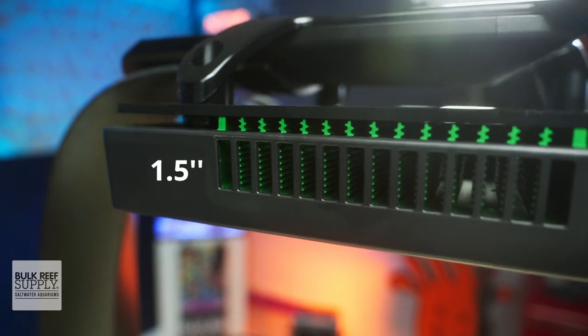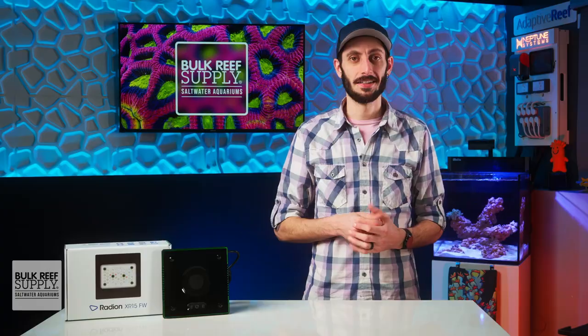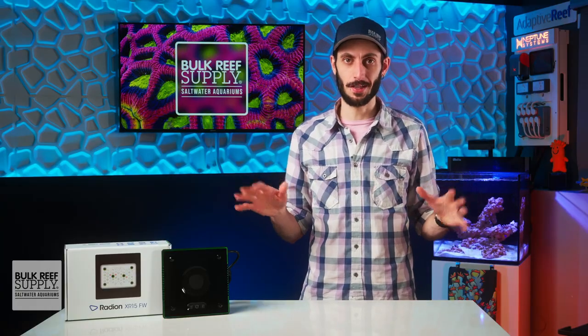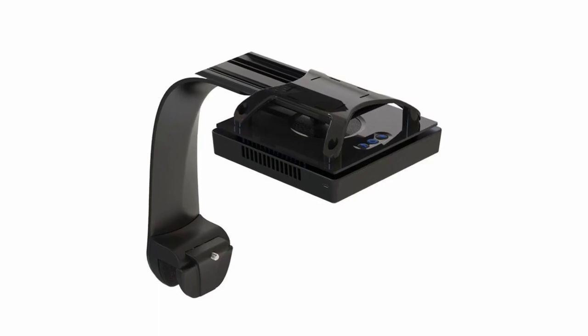Both fixtures are quite compact and are just under an inch and a half thick, but still manage to pack in some very quiet fans for active cooling. These lights also have some of my favorite mounting options of any light fixture out there. You can pick up a standard hanging kit for suspending the fixture, or my personal pick, the RMS tank mount.